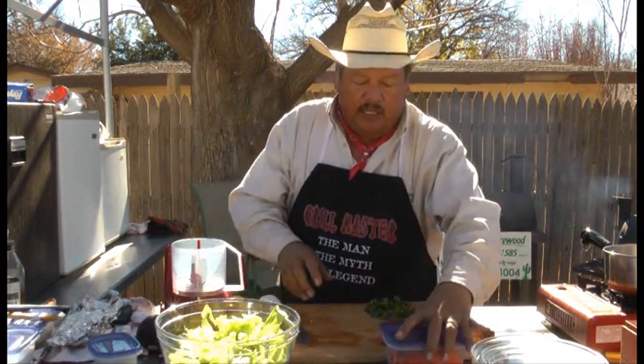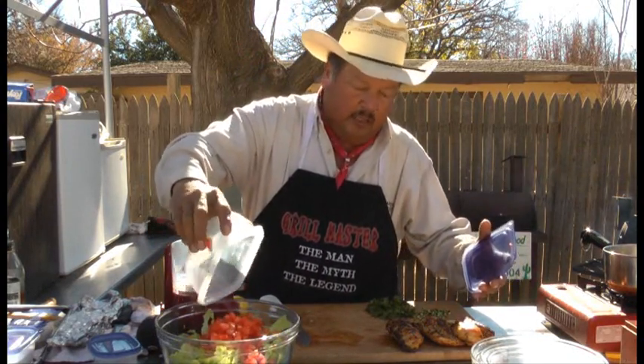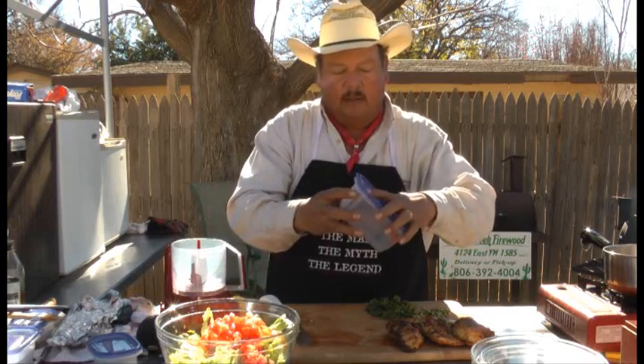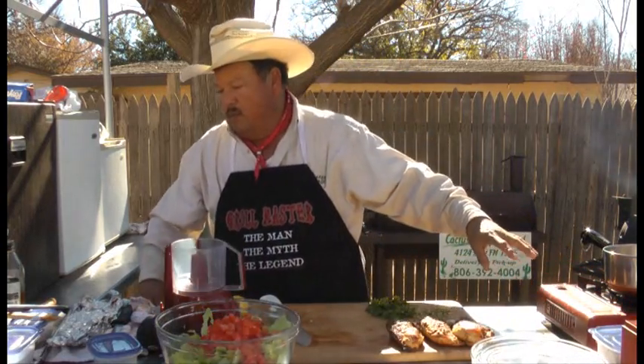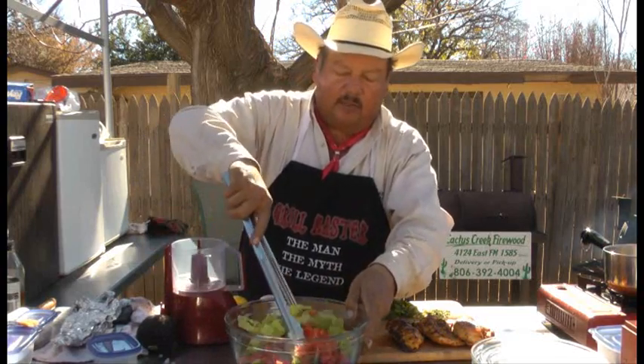Now, I've taken two tomatoes, chopped them up. What we're going to do is put those in there like that. Get this out of the way. We're going to get our tossers here and just toss them around a little bit.